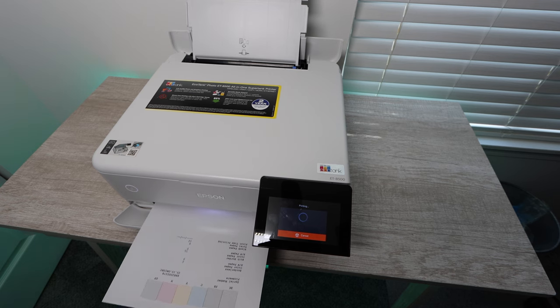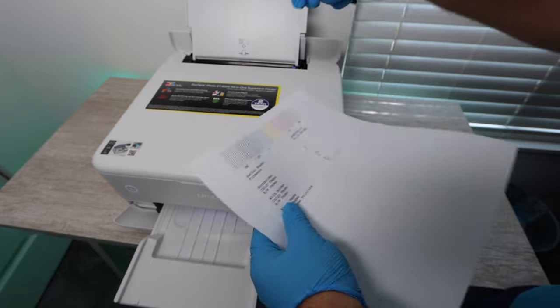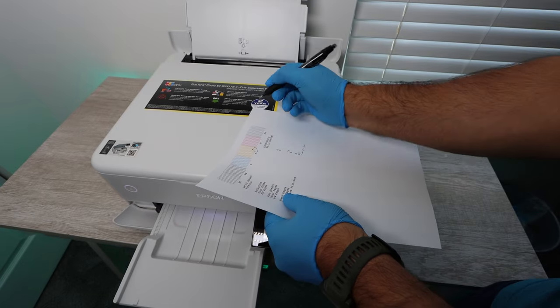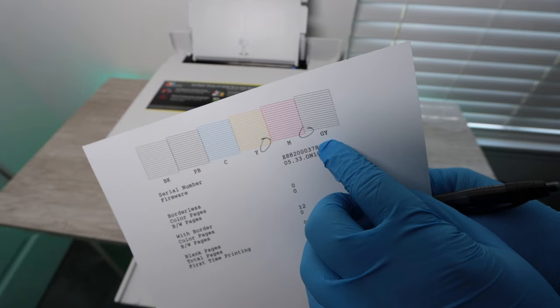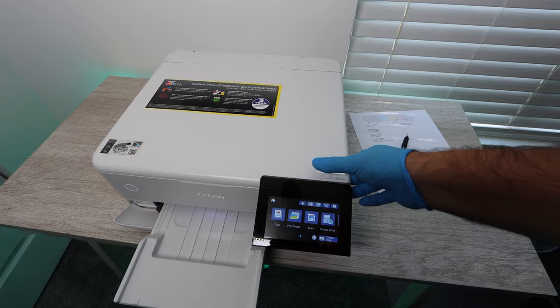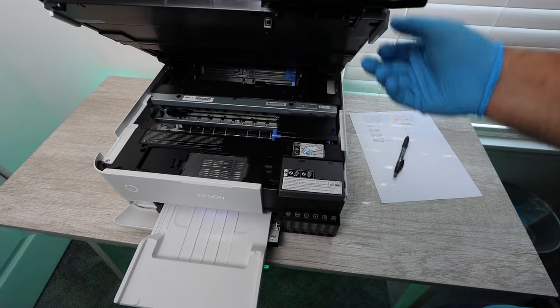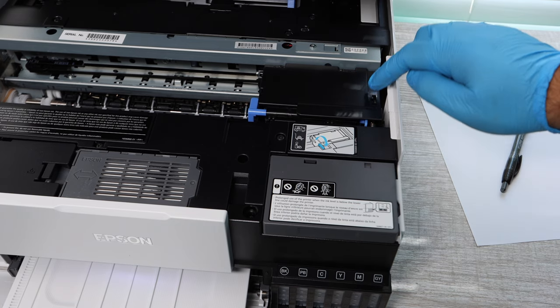The way that you read this report — you're looking at it — is there are lines going across horizontally. If you're missing or there's a break in any of these lines, that is where you're having issues. If it's on all the colors, you're going to have to work on all the colors. If it's one color, hopefully that's the case because you only will have to work on one color.